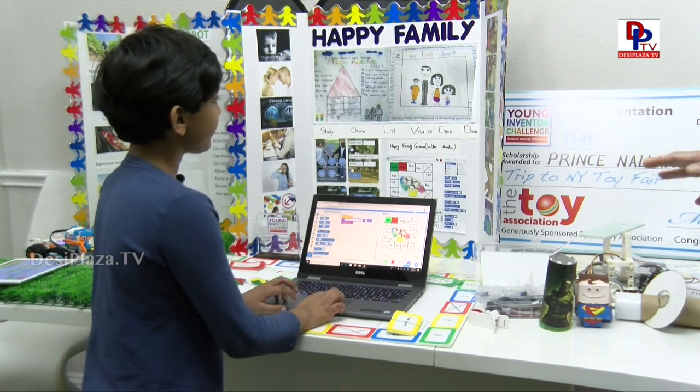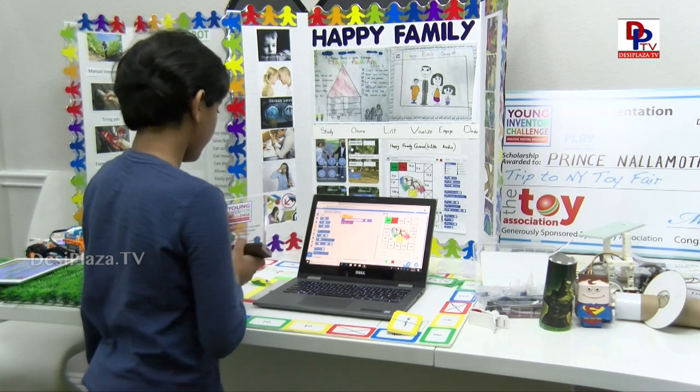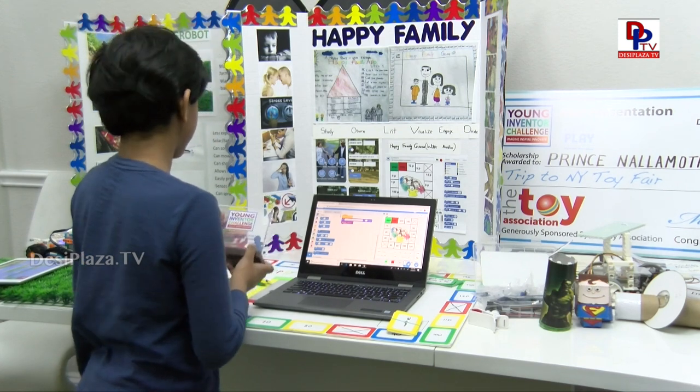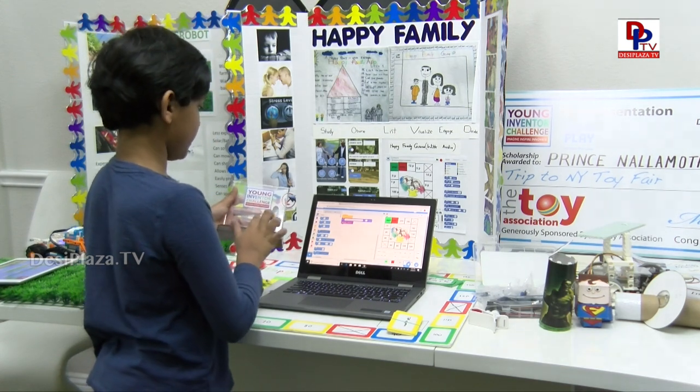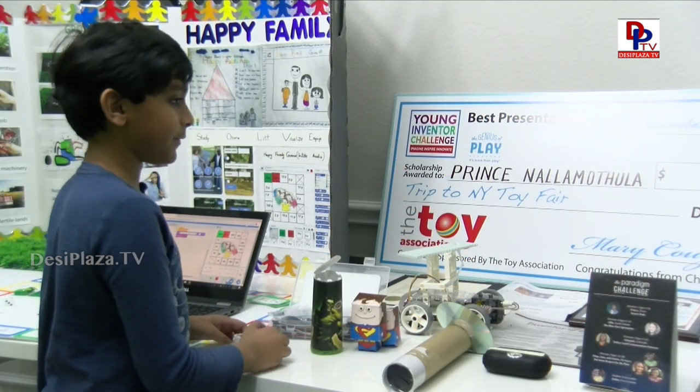Where did you actually demonstrate this one? For which event? Chicago Toy and Game Fair. Chicago - and that's where you won your Lego Boost? Yes, and the best presentation award.